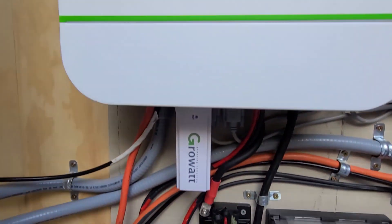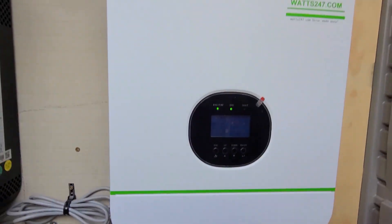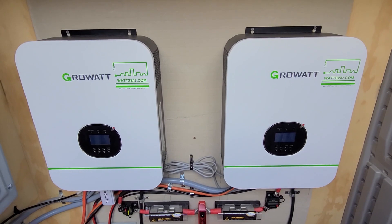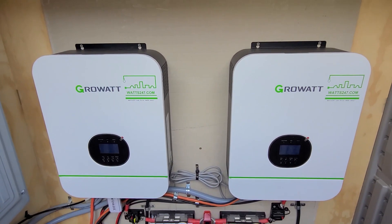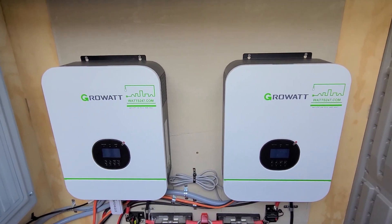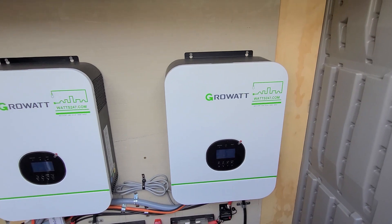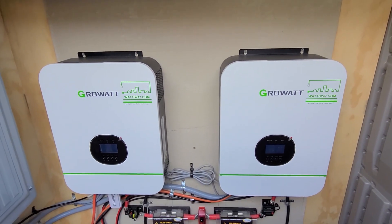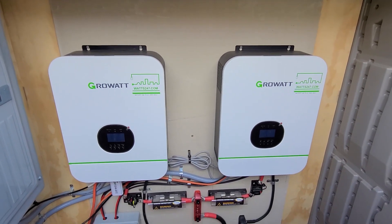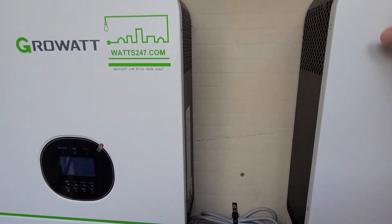From there those wires come up and feed into this first inverter and also into the second inverter. This is important because I'm using both inverters not only as a power source but also as a way to charge the batteries. When you're using two inverters you can do something called split phase — one inverter powers 120 volts and the other inverter powers 120 volts, in alternate phases with each other, therefore providing 240. Just as in your house where connecting two legs gets you 240, you can do the same thing with these inverters.